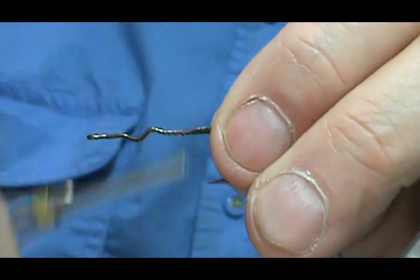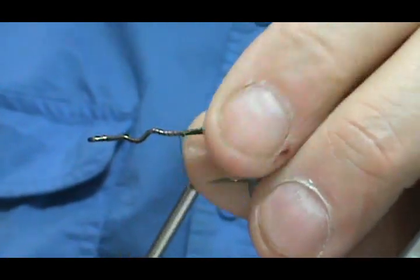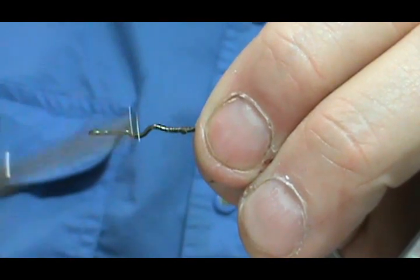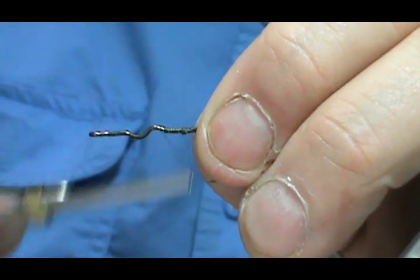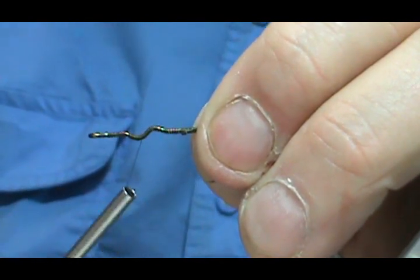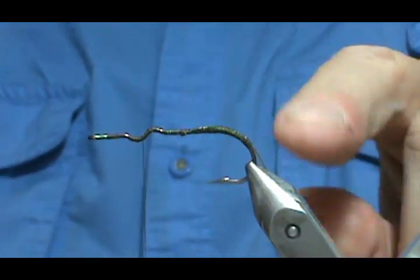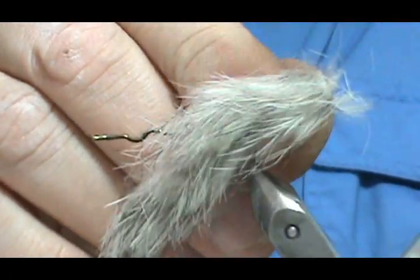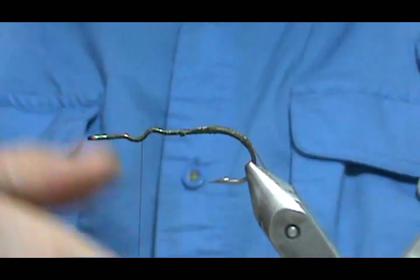This weed guard is actually going to act in two capacities: it's going to keep the fly from getting caught up in the weeds — obviously that's why it's called a weed guard — but it's also going to help keep the bunny strip from getting tangled back around your fly. With that weed guard in there, it's going to prevent that.